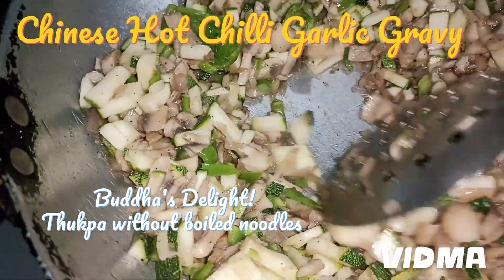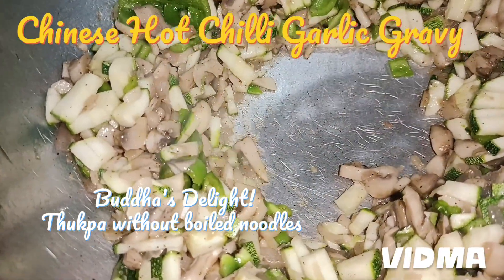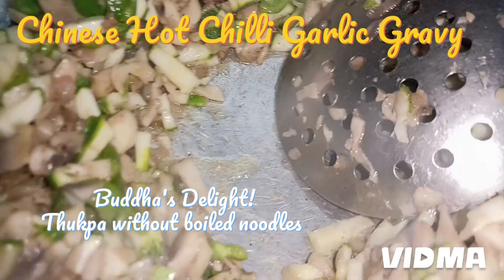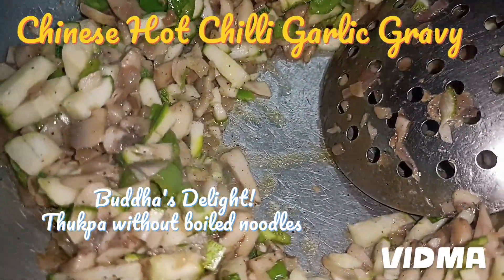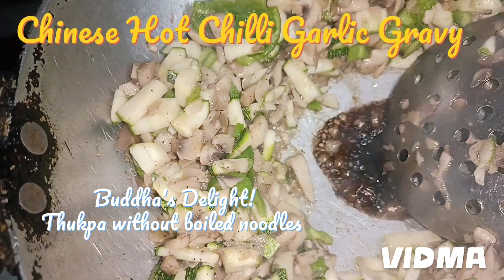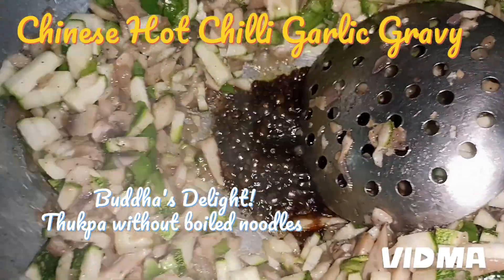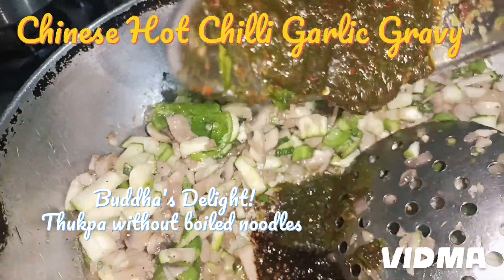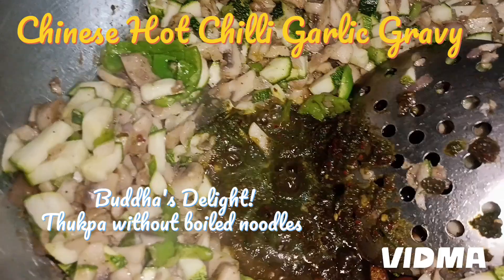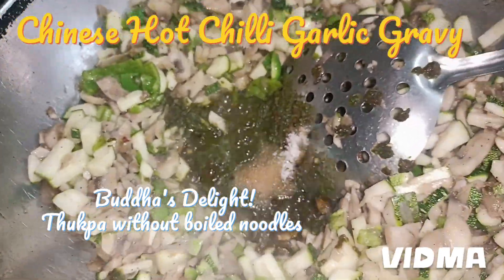Now I'm going to add the soya sauce — 2 caps of soya sauce. And to this I will add the chili paste that we have made. We are adding the chili paste to the stew in the middle so it gets cooked. Now I'm adding 1 teaspoon of salt.